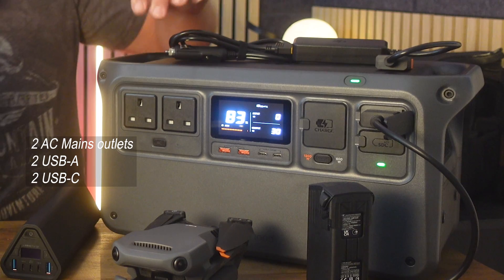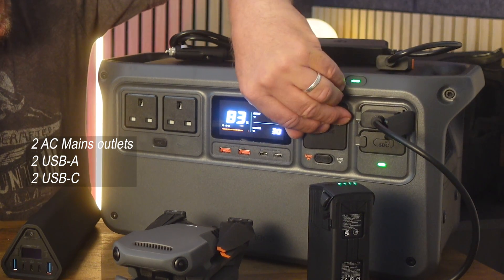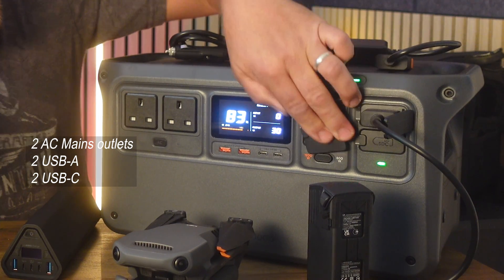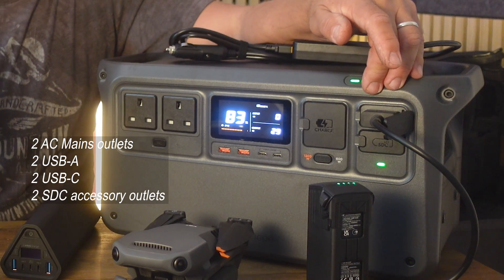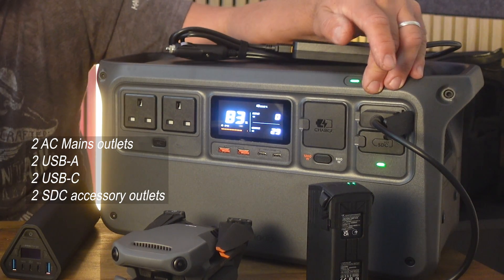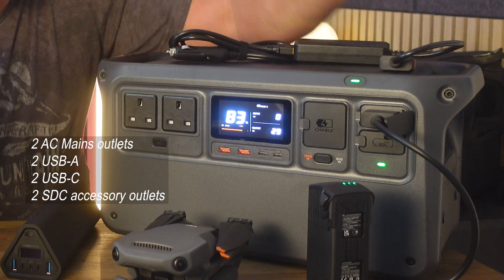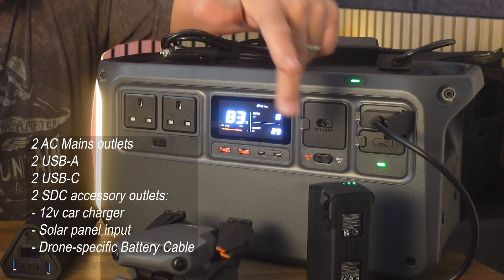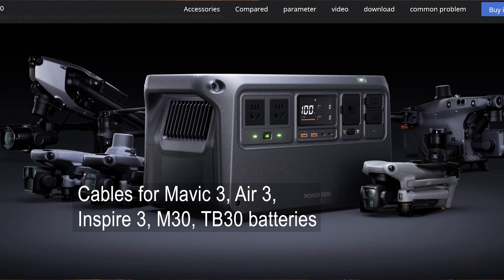The DJI Power 1000 has two mains power outlets, two USB-As, two USB-Cs, and an input port for mains charging. Crucially, over here you can see it busily charging my Mavic 3 battery via two additional SDC specialist sockets. There are a number of different cables and accessories you can buy for those, including a car charger or a tailor-made cable for your specific drone type — this one is charging my Mavic 3, and there's another for the Air 3 as well.